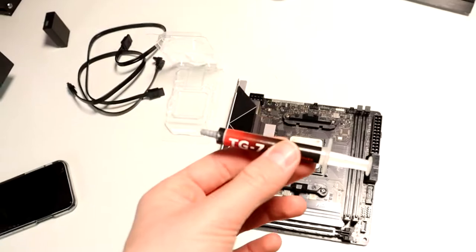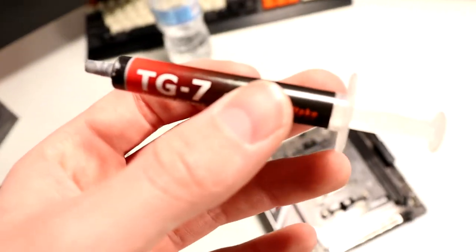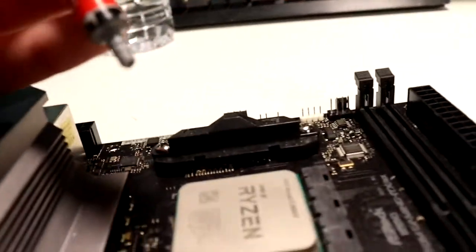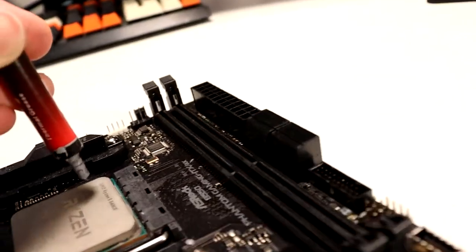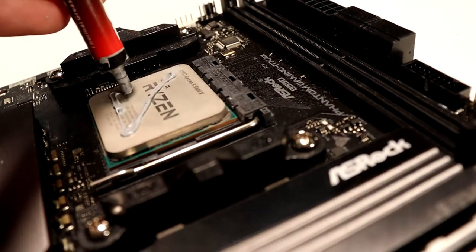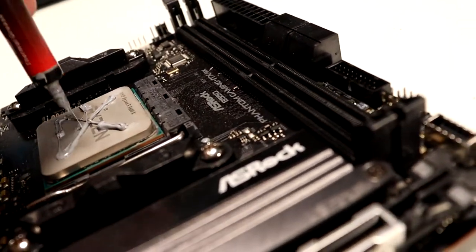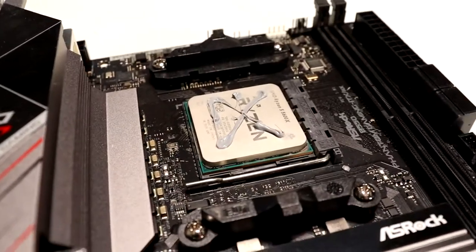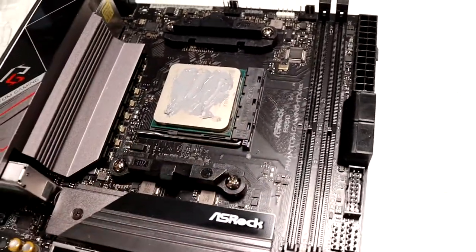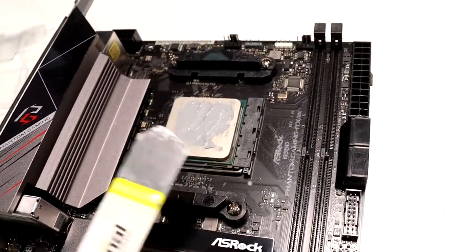Now it is time for the thermal paste. We have some nice TG7 thermal paste from Best Buy — I don't care if it's from Best Buy, it's actually pretty good, I did a video on it. We're just going to go ahead and do a nice little application of it right here. I don't care what it looks like as long as it does the job. Maybe that was a bit much, but who cares? We'll go ahead and spread that out.